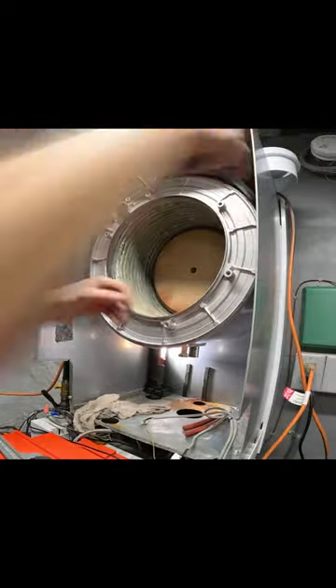Last, once it's out, we take the return pipe off the back of the heat exchanger so we can install it onto the new one.